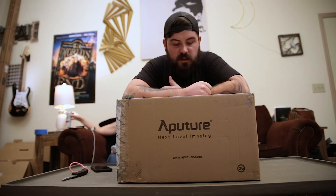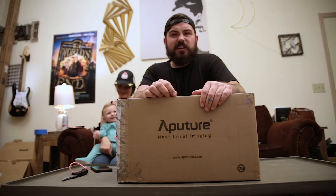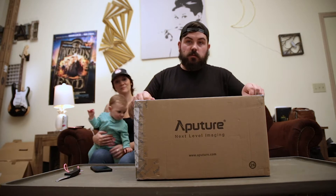I know that the appeal of these unboxing videos — the satisfaction of an unboxing video — is seeing it be unboxed for the first time, and I robbed you of that, so I'm sorry. But I think we all got a little bit of a laugh out of seeing the boo-boo. She's the star of the show. Let's try this again.